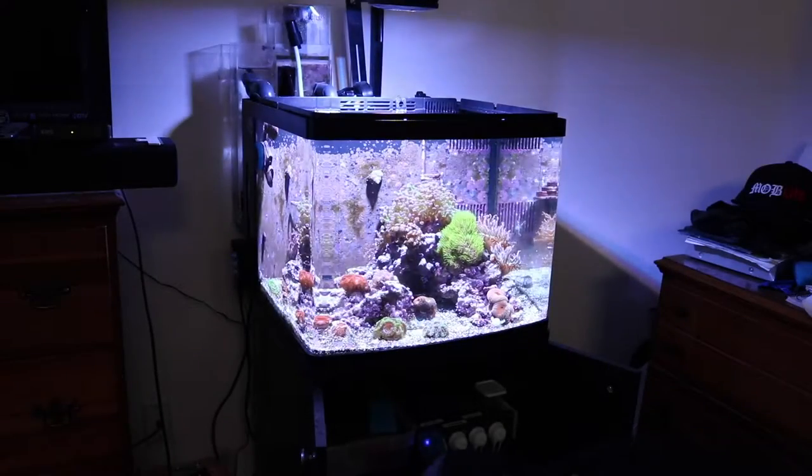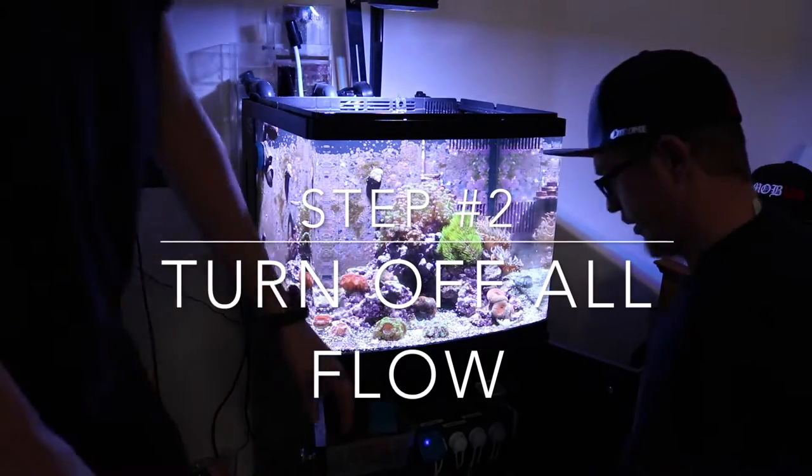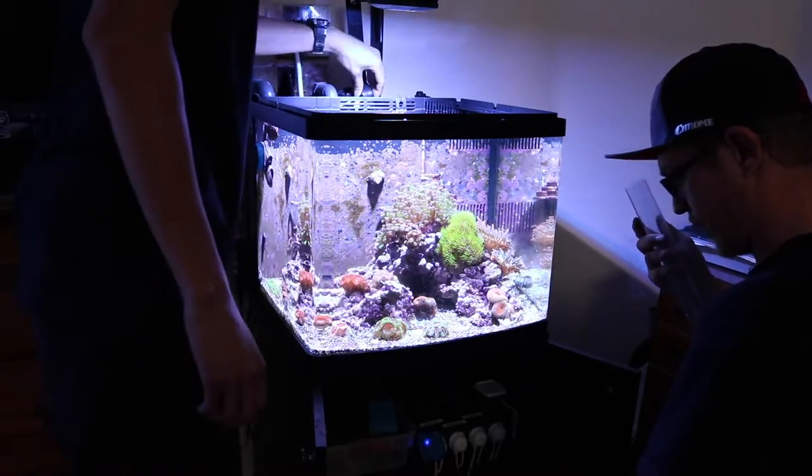We get all our supplies ready before we even start. We turn off the flow of the tank including the skimmer, because we don't want that overflowing onto the floor or making a mess while we're doing this.